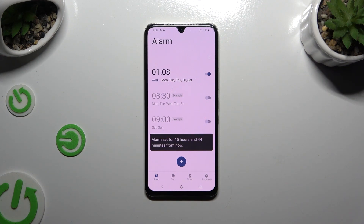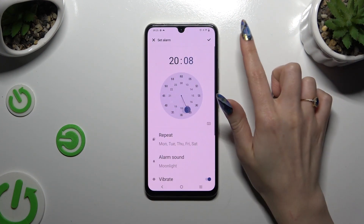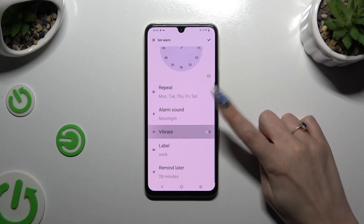As you can see, mine was successfully added. To make some changes, you can always click on it, change whatever you want to, and click on the same check mark.